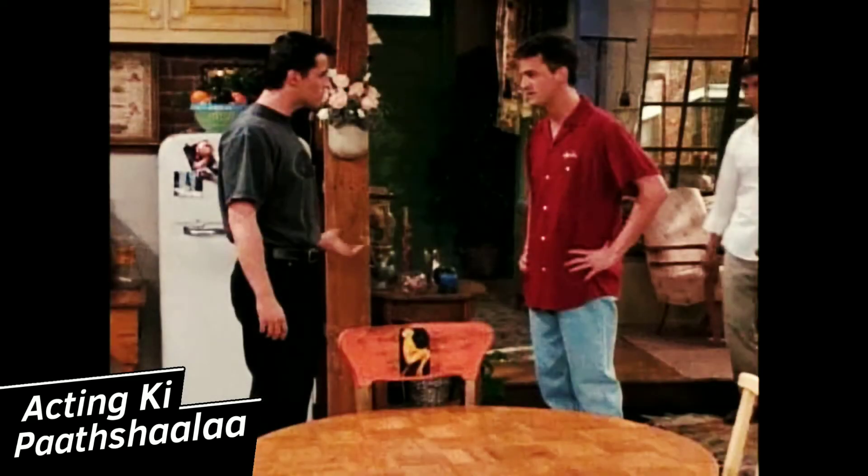Now, Chandler is sensitive to touch at this moment because he's been touched by Frankie in a very wrong way. And in this scene, Ross comes up from behind and touches Chandler on his shoulder. But because Chandler is so sensitive to touch at this moment, he responds with a very jerky motion, and it looks so natural on camera because of the way he has done it.